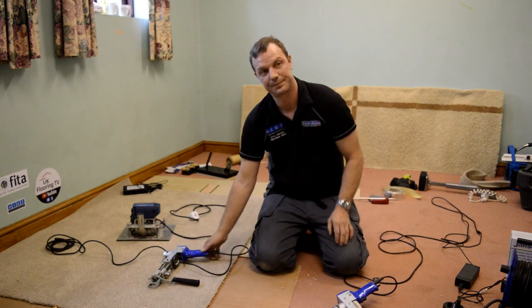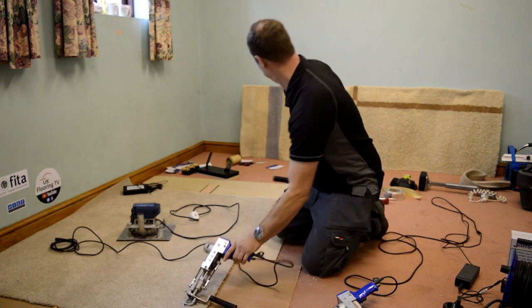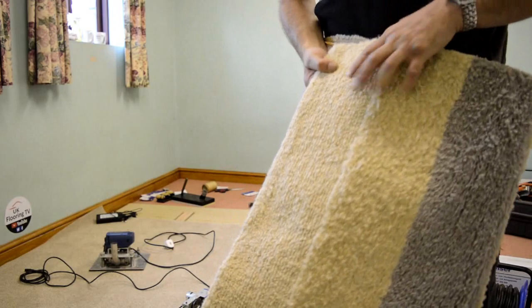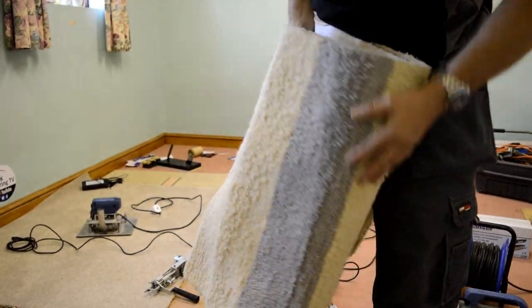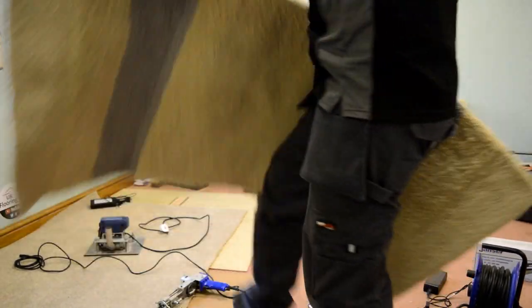That one doesn't have the scissors so it keeps the loop. If I bring this over to the camera, it gives you the loop pile finish, and then there's the cut pile finish. You can have a loop in there as well - so you can make a rug with both.